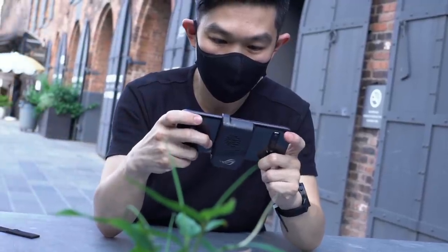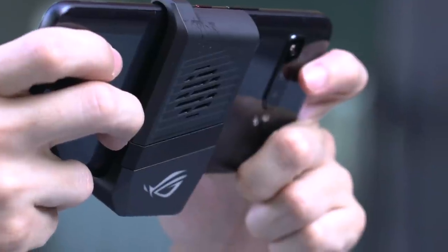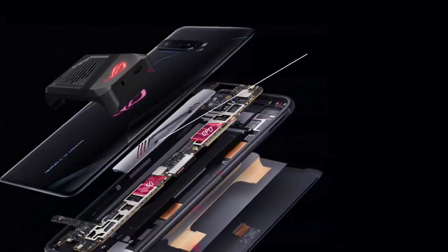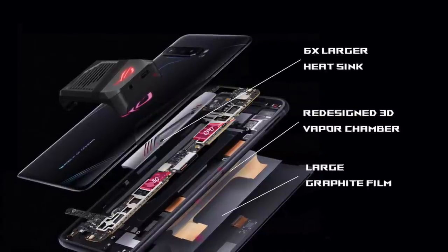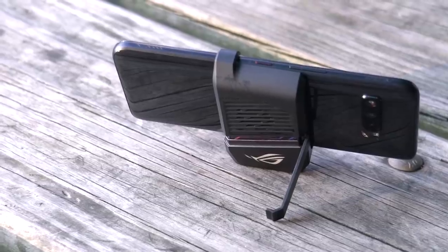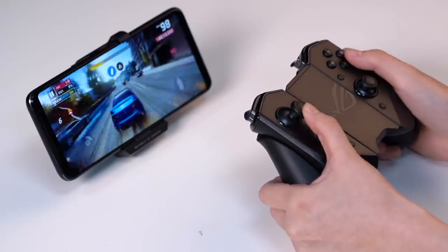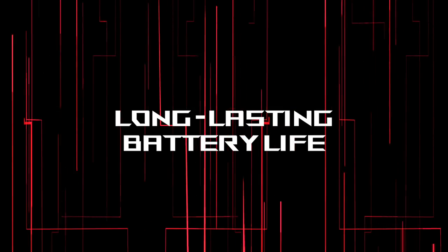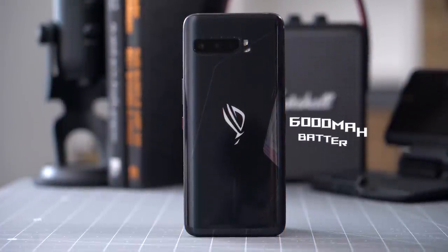With all this power and the phone constantly being pushed to its limits, cooling is much more important on a device like the ROG Phone 3 than any other phone. To solve this, Asus bundles the AeroActive Cooler 3 with the ROG Phone. This attachable fan draws hot air from inside the phone via the small vent on the back cover. The heatsink on the ROG Phone 3 is six times larger than last year's, and there's also a redesigned 3D vapor chamber and a large graphite film. The new AeroActive Cooler 3 now features a kickstand, so you can prop your phone down while watching videos or using it with the Kunai controller.